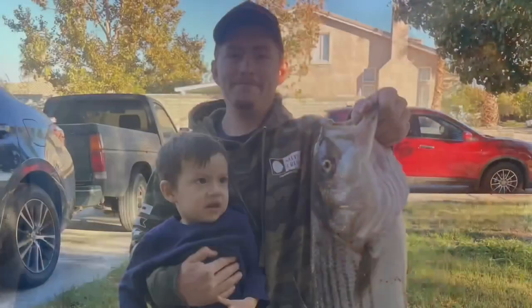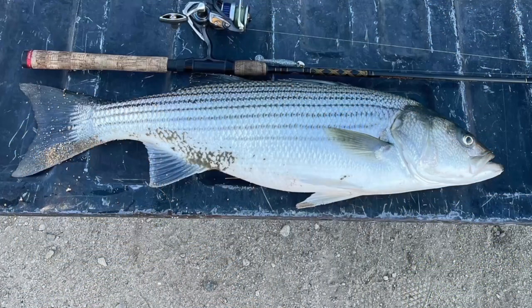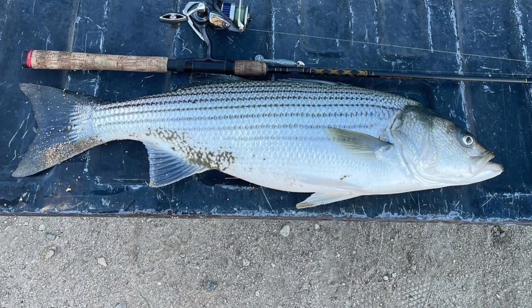Alright guys, thank you so much for watching. If you'd throw anything that I got, let me know in the comments. I've got a jam-packed Aquedad fishing video I'm posting tomorrow — consider subscribing so you don't miss it. If you're already rocking with me, I appreciate you guys. Keep on fishing, stay tuned.